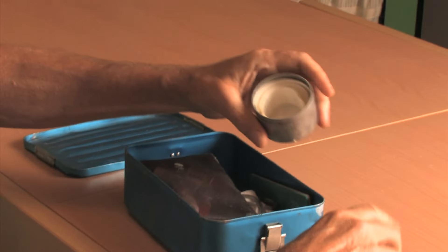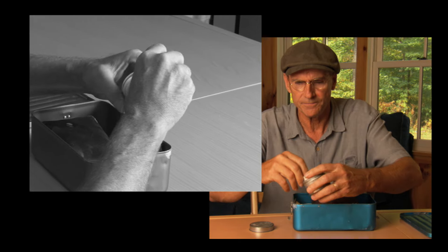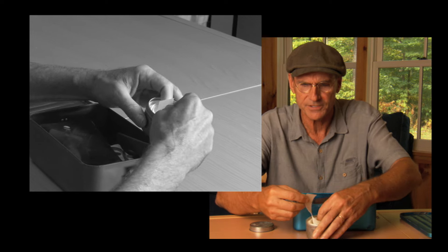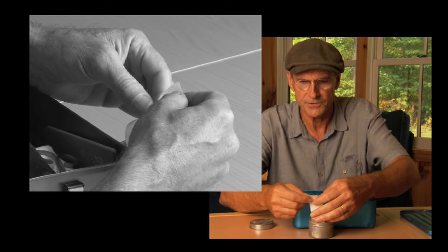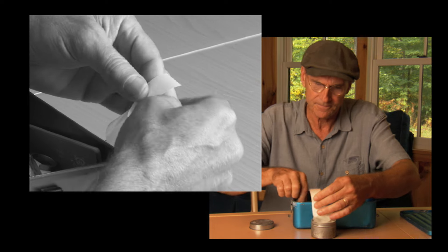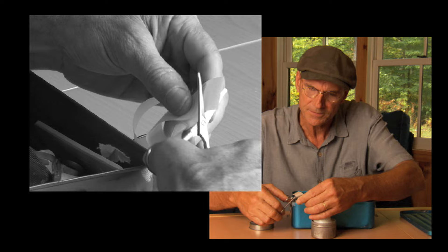This is sort of like a fiberglass tape. Essentially, we'll be making a couple of layers of this stuff. It's got an adhesive surface to it and a paper that backs it, and we just take and cut off a number of strips of this.